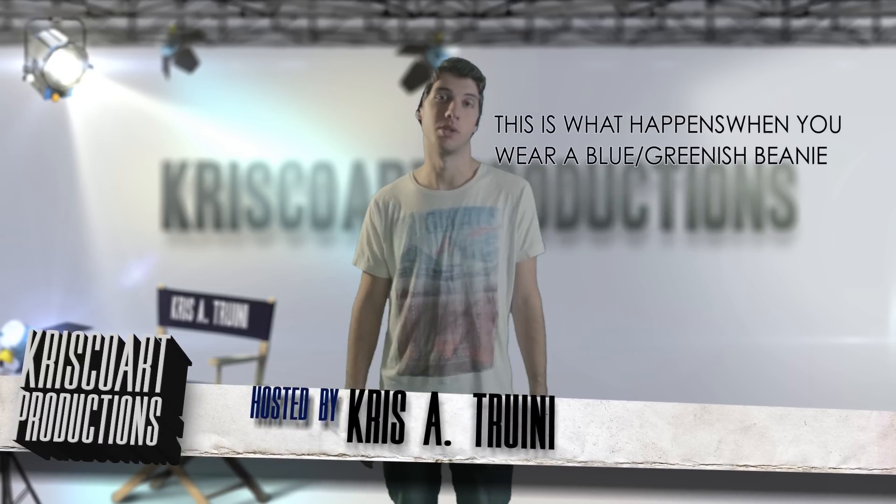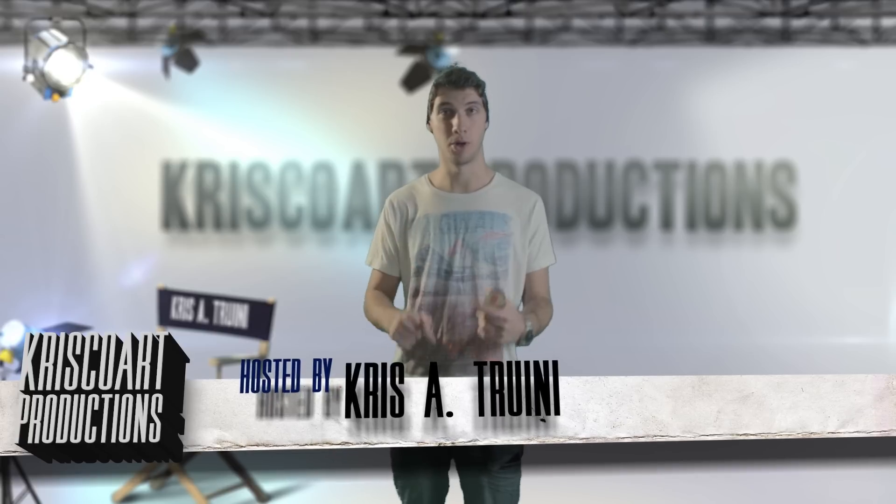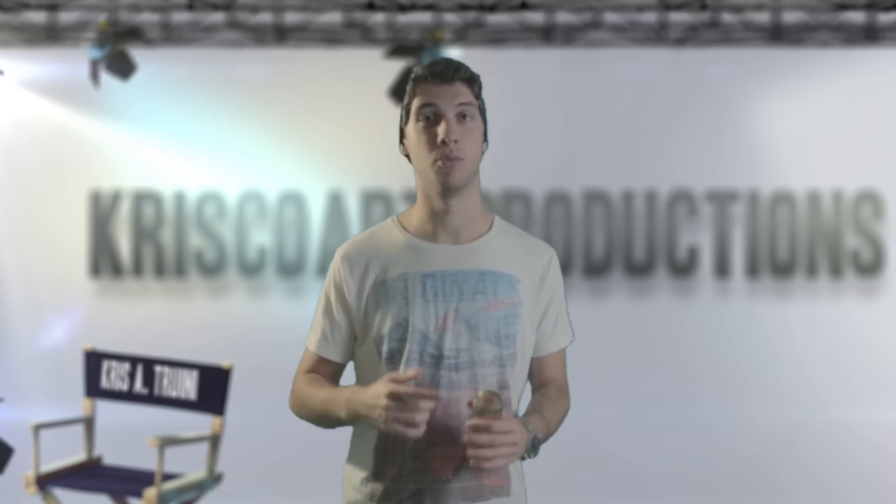Hey, what's up guys, Chris Drina here for Chriscore Productions. I hope you're having an amazing Friday. This is the third episode of The Marching Dead, which is pretty much where I make a tutorial every week on Friday, trying to break down and imitate some of the effects seen on The Walking Dead. As you can see from the beginning intro, we're going to be breaking down one of the most iconic scenes from The Walking Dead.